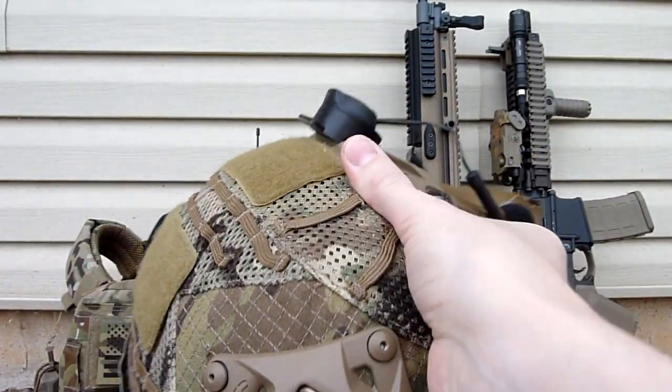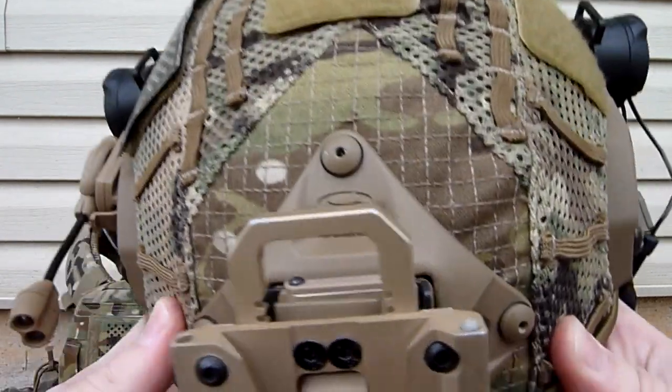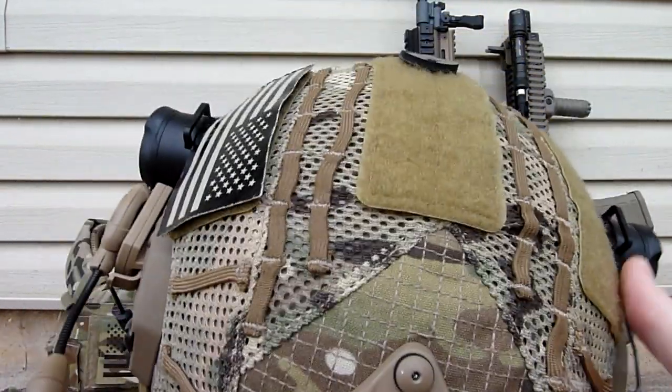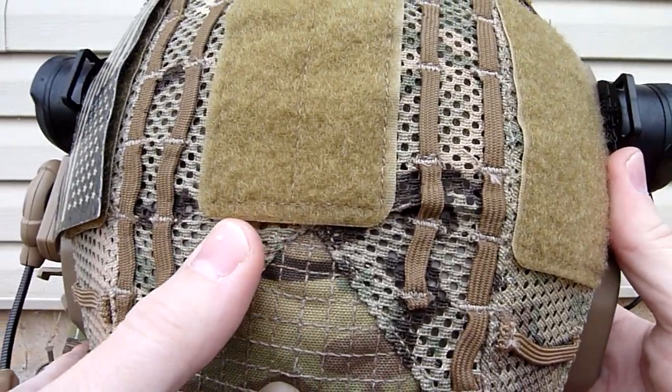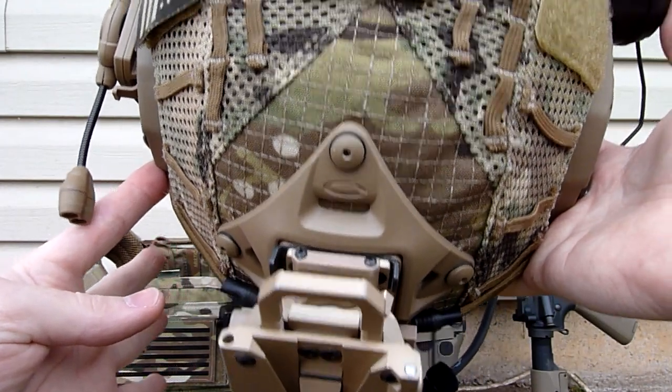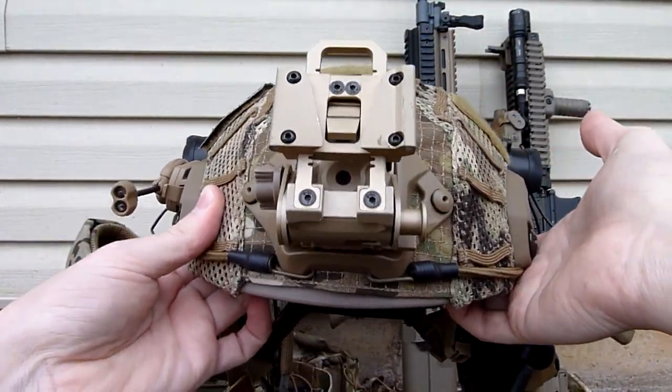It was kind of a pain to mount the VAS Shroud, as you have to actually punch holes through this. And as you can see, mine wasn't really lined up correctly — it's all sorts of crooked. I got it mounted, it just doesn't look very pretty.